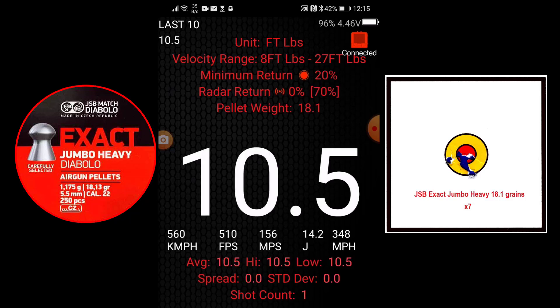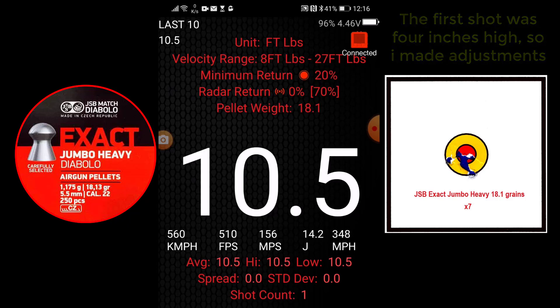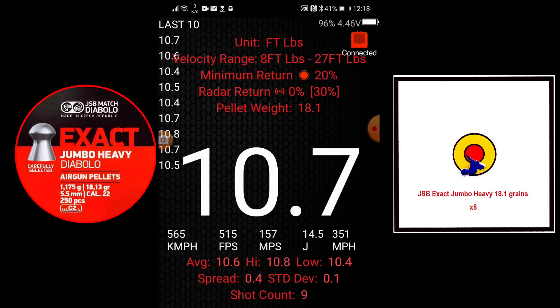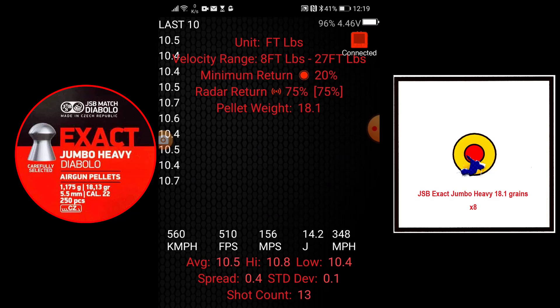10.5. 10.7. 10.8. 10.7. 10.4. 10.5. 10.4. 10.6. 10.7. 10.5. 10.5. 10.4. 10.4.